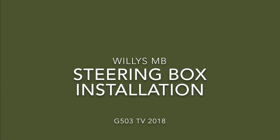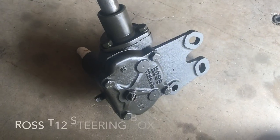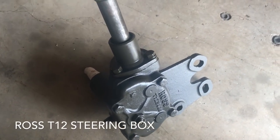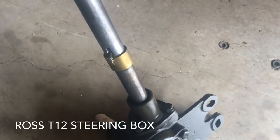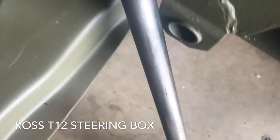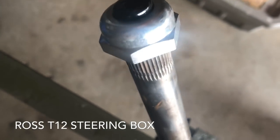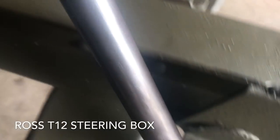Willis MB basic steering box installation. In this video we'll be installing the Ross T12 steering box assembly to the frame of our 1943 Willis MB. Notice how the brass ring and all the wiring is installed all the way up to the steering wheel nut, the push button and assembly at the top. This unit has been professionally rebuilt and is of top quality.